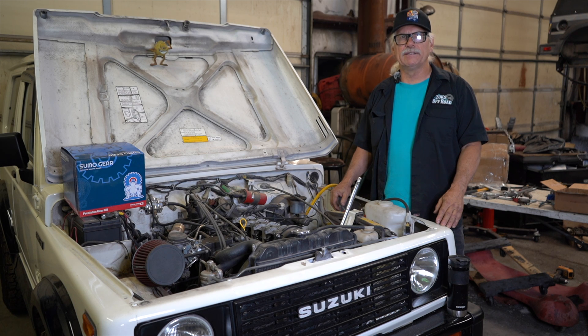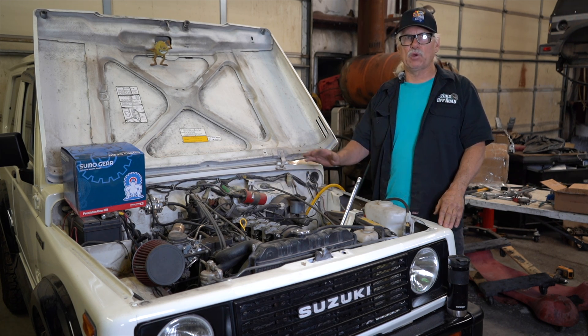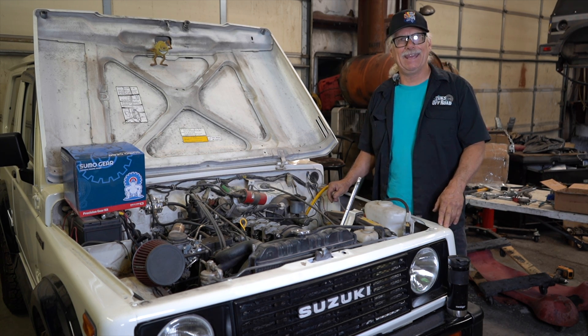Good morning Suzuki community. It's Myron at Zoox Off-Road. We've been absent for a little bit, and we appreciate that you have been watching our channel. I'd always like to ask you to subscribe. Today we're talking about how to find out if you've got a bad head gasket.